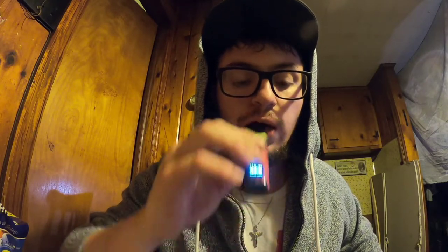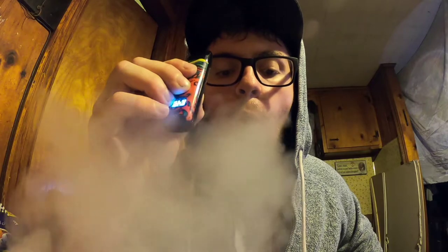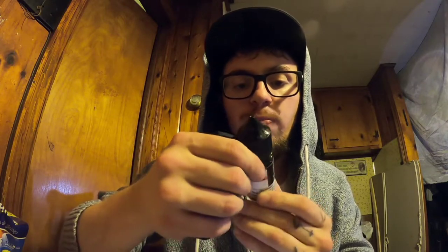I'm at 55% power, 2.64 volts. So let's take a hit off this and see how it rips at 15 watts. Fantastic amount of vapor production, great flavor. Right now I'm ripping on Mr. Salty e-liquid, strawberry watermelon, 45 milligram or 4.5% nicotine content, VG 60%, PG 40%.